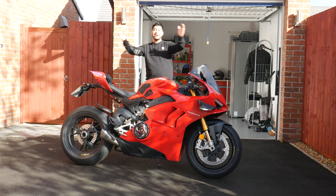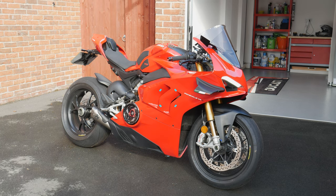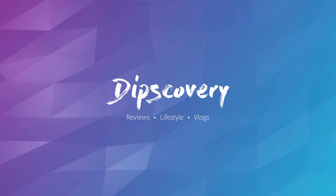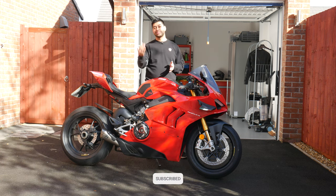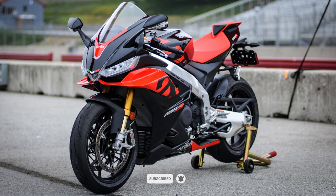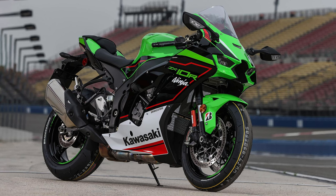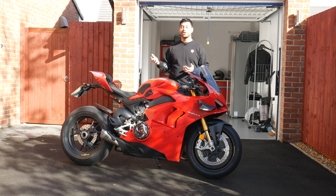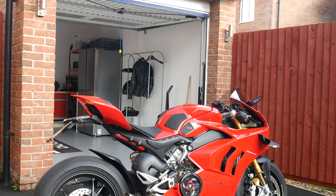Welcome back to Dipscovery. Today we're doing a review of the beautiful Ducati Panigale V4S. The Panigale V4S has no shortage of competition on the market — it's going up against the Aprilia RS V4, the BMW S1000RR, the Kawasaki ZX-10R, and the Yamaha R1M. There's lots to choose from in this segment, but I think you'd all agree the Ducati Panigale V4S is one of the better looking ones out of that group.